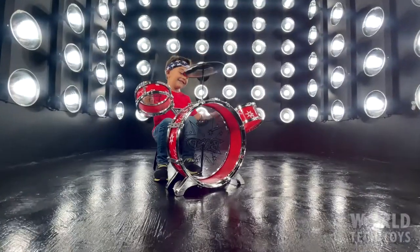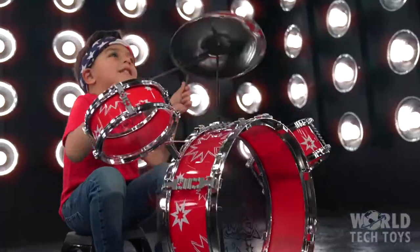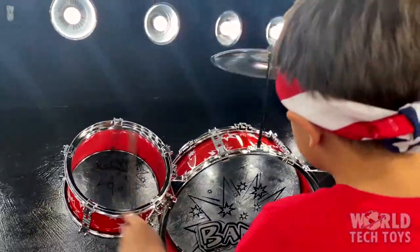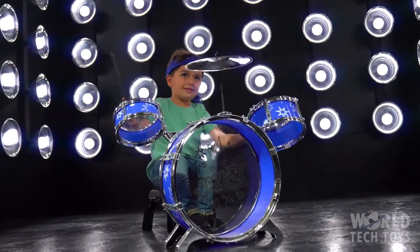Bring the concert to your home, play along with the radio, or imagine you're playing in a live concert with your favorite artist or band. World Tech Toys brings you the Kids Big Band Drum Set.